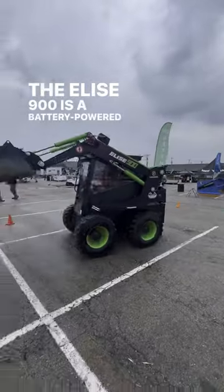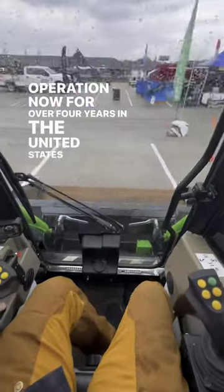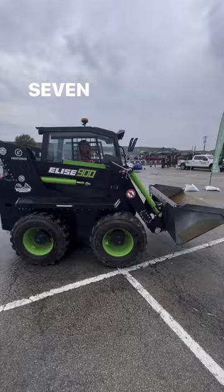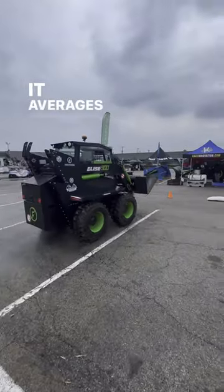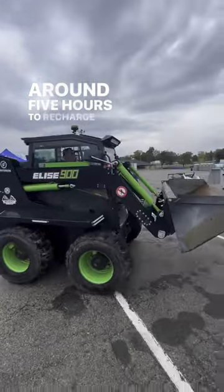The Elise 900 is a battery-powered skid steer that's been in operation for over four years in the United States, but it actually came into development in the Czech Republic over seven years ago. It averages approximately eight hours of run time and takes around five hours to make a full charge.